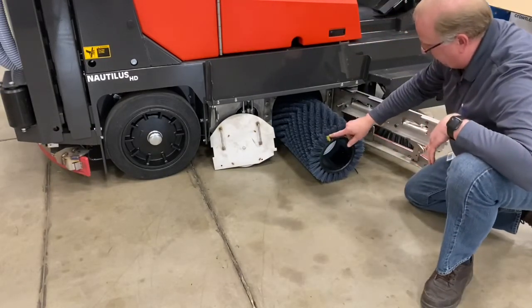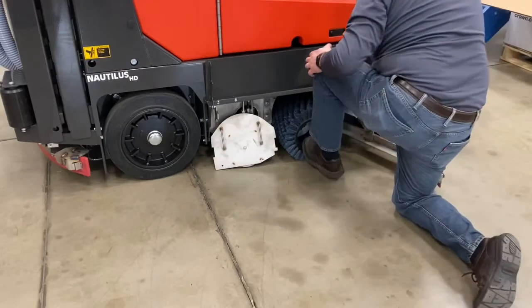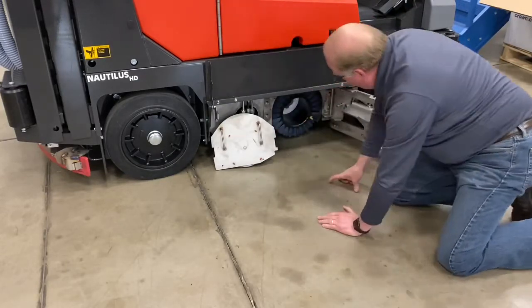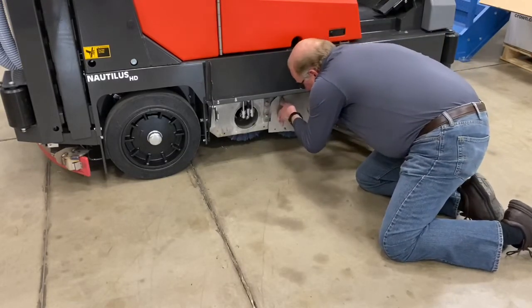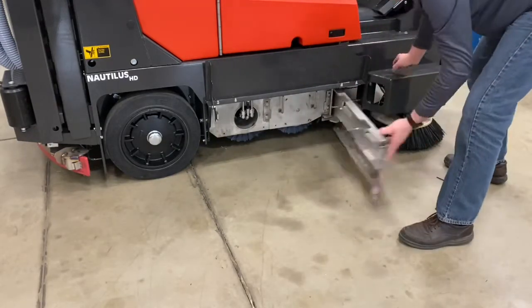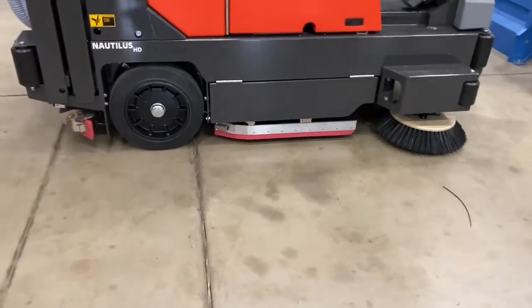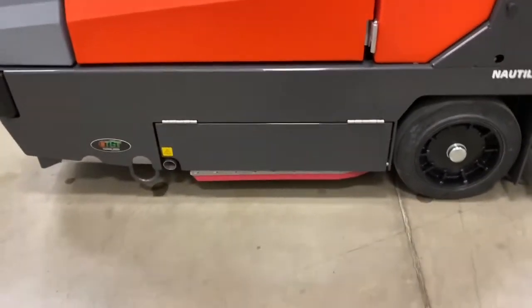If the bristles are down matching the yellow one, it's time to order new brooms. Put the broom back in, push it in, step down, goes all the way in, twist it, and it falls right into place. When it holds itself up off the floor, you know it's in place. Take the cover and reinstall it. Once installed, close your side skirt and close your flap. You can access the front brush from the operator's compartment side, and you can access the rear brush side of the machine in the same manner.